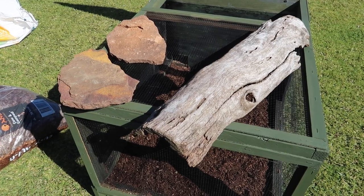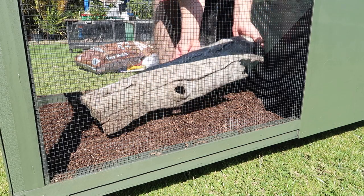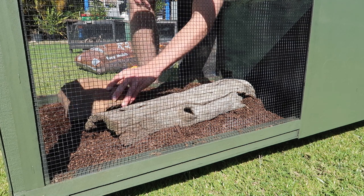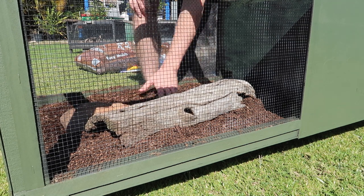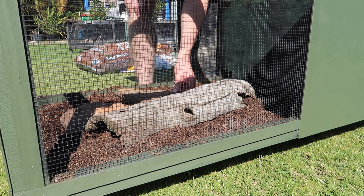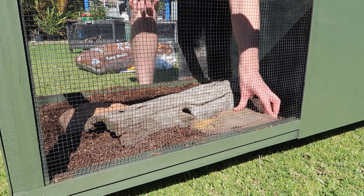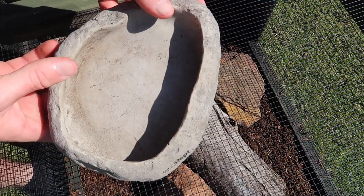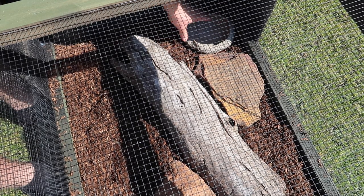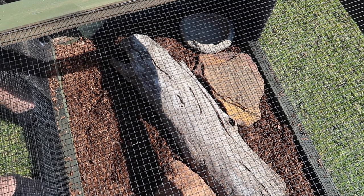Next we've got some natural decor we can use for hides and basking areas to help the animals feel more at home. Along with that I've got this natural looking water bowl which will help achieve that nice look. I like to put it in the back corner there so it's sort of shaded by this side panel, so it doesn't evaporate too quickly.